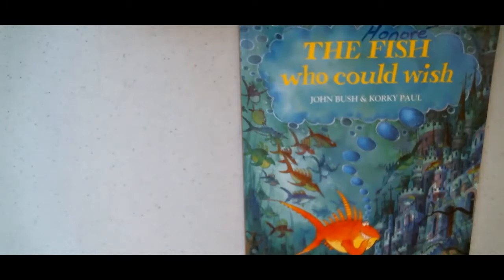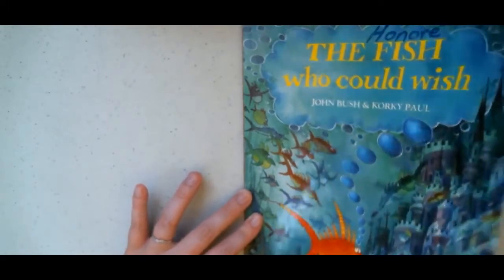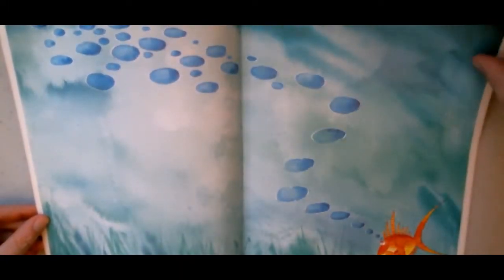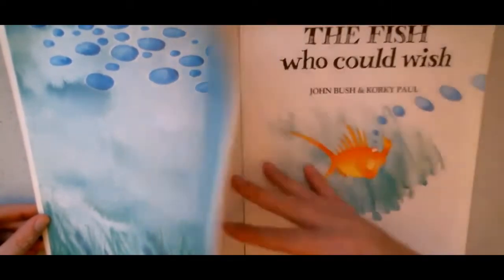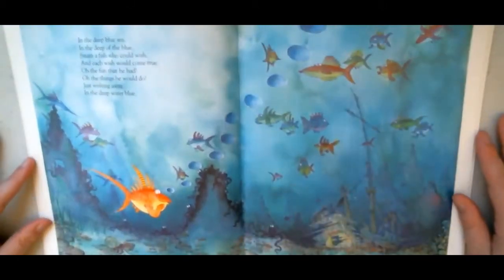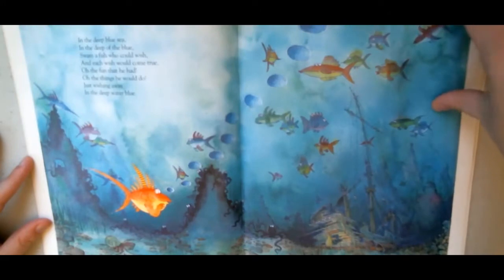The Fish Who Could Wish by John Bush and Corky Hall. This book is actually what gave me the idea for the Throwback Storytime, and this is a book that I remember being read to me — from my personal collection at home. Unfortunately we don't have it in the library system, but I hope you'll like the reading we have today. In the deep blue sea, in the deep of the blue, swam a fish who could wish, and each wish would come true — all the fun that he had, all the things he would do, just wishing away in the deep water blue.